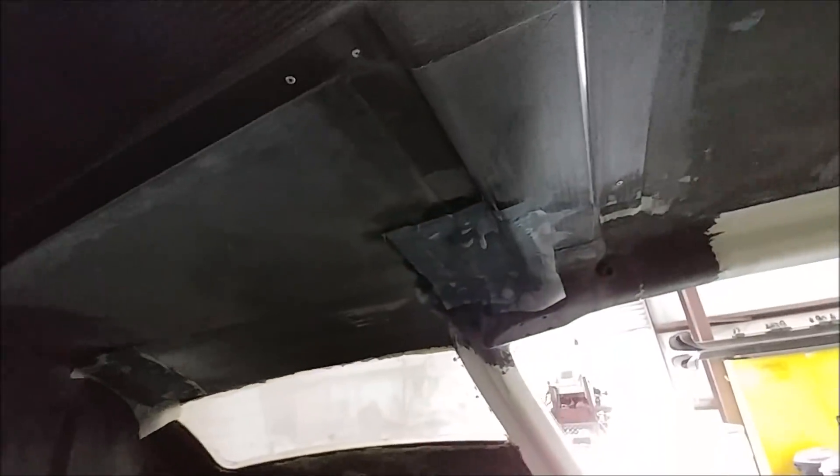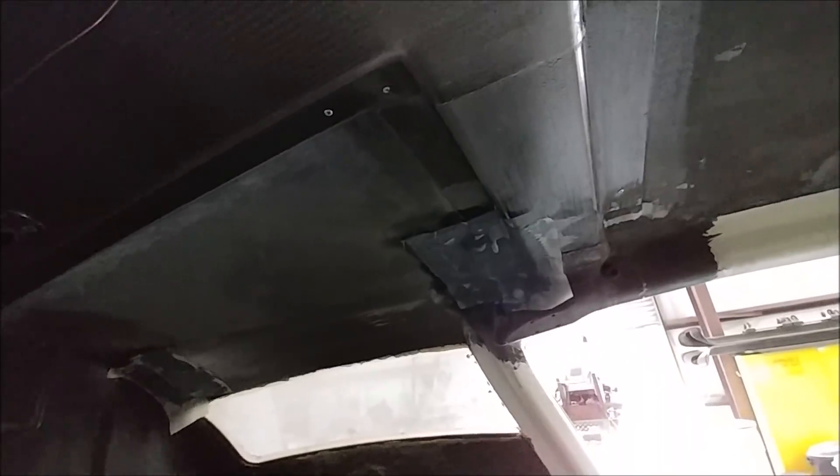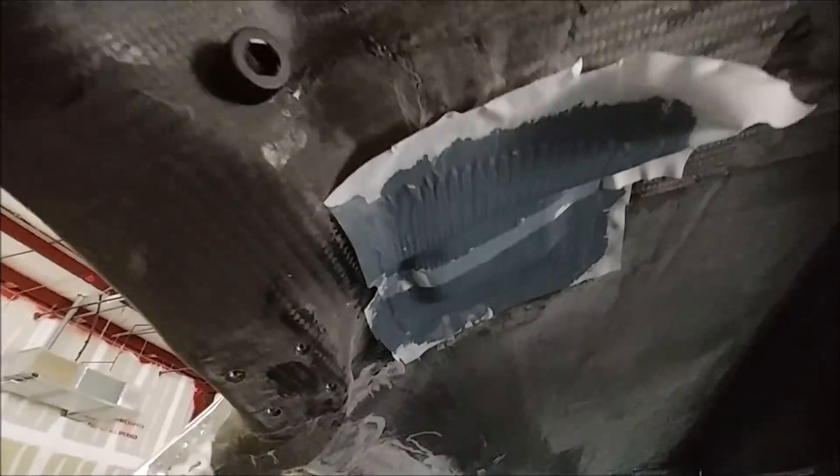This is inside the cabin now. This is where the hard points for the seat belt mounts were put in last time. As you can see, the guys have put a layup over the top of that — just one ply — to close those out, and some peel ply over the top of that, so that's ready to be peeled back off.